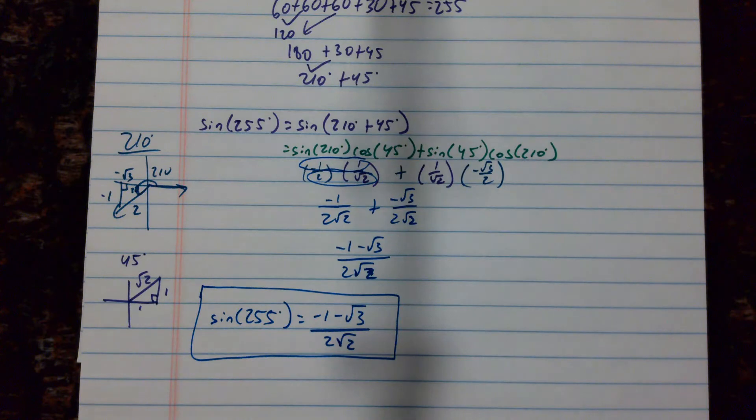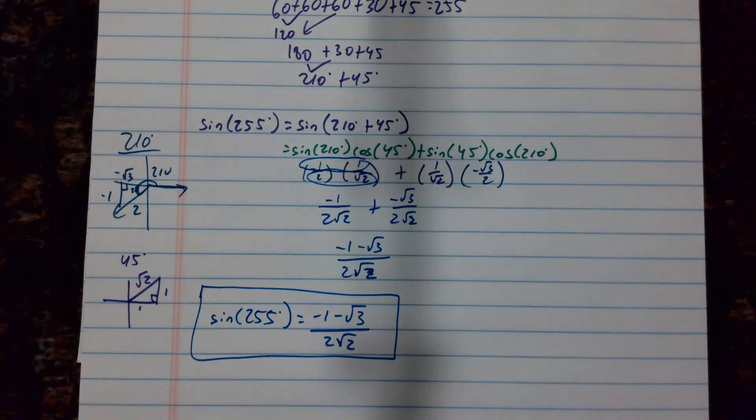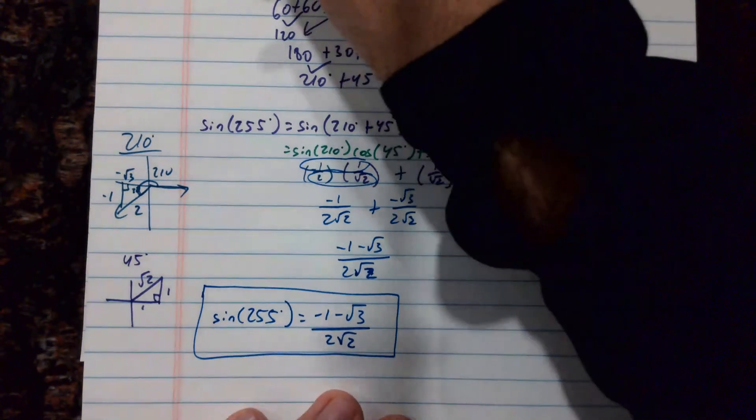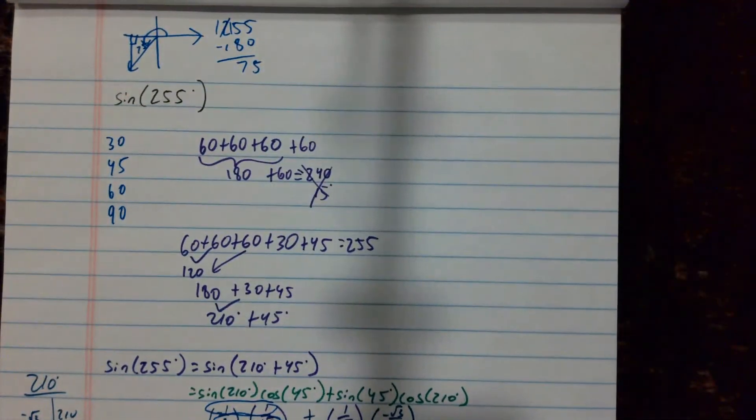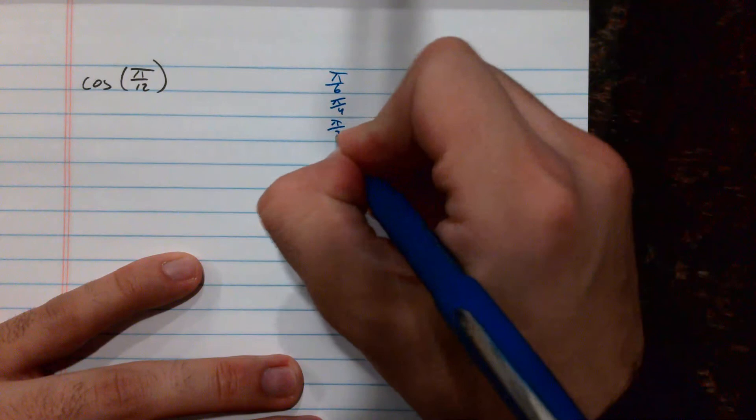That was a sum formula for sine in degrees. Now we're going to look at cosine of pi over 12. Right off the bat we know that pi over 12 is not one of our regular radian measures. Our known radian measures are pi over 6, pi over 4, pi over 3, and pi over 2.